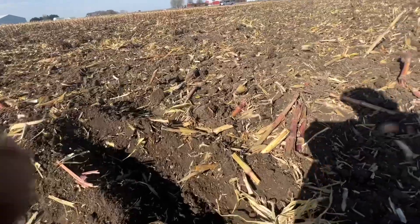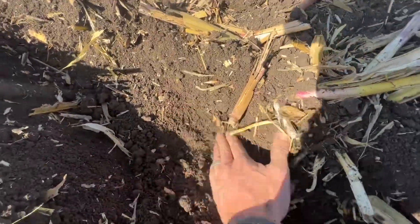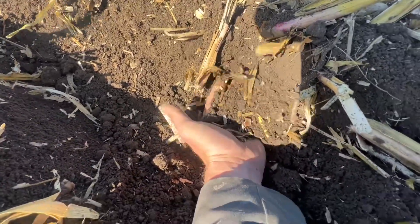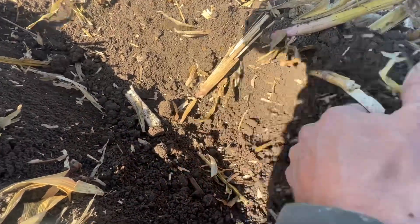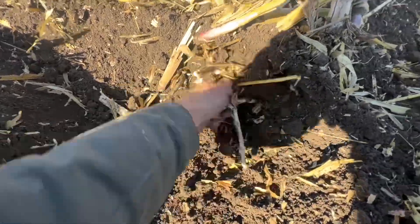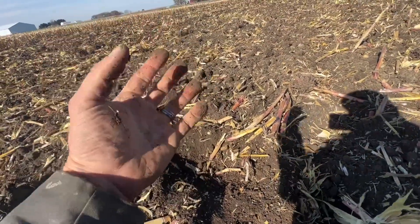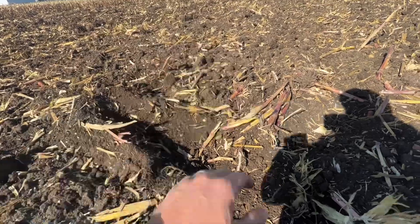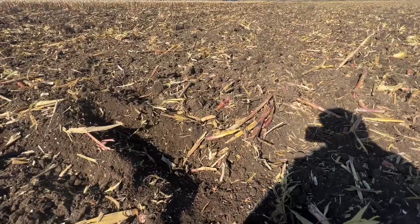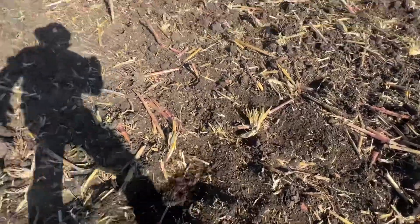That stuff is anywhere from a half inch deep all the way down to 5-6 inches of depth. We've got all that residue just chewed up and buried in contact with the soil. That stuff will not last long when it's buried in there like that. It'll break down and all those nutrients that are locked up in that high residue corn are going to get returned back into the ground in an efficient manner whenever they're surrounded and buried in the soil. Great job by the 5200 — thanks for tuning in.